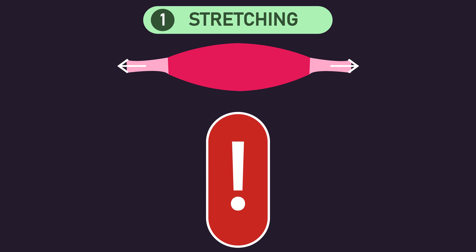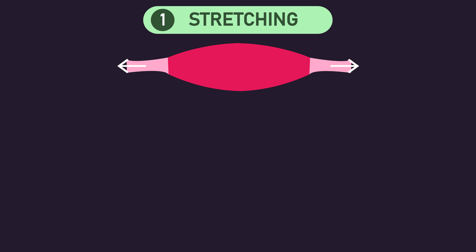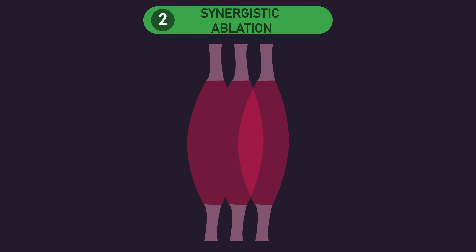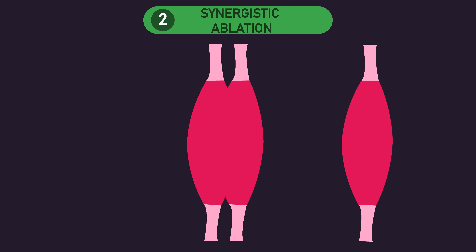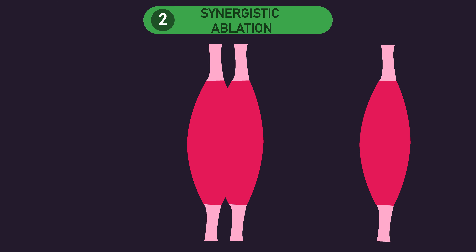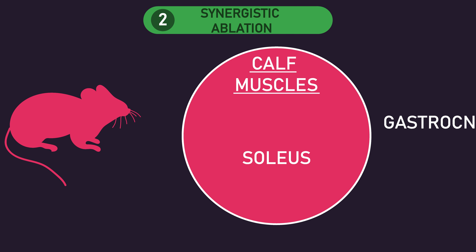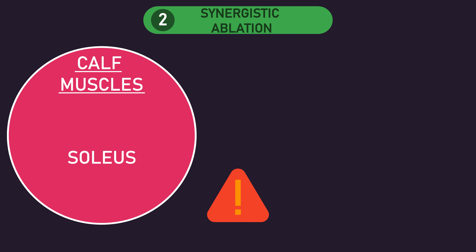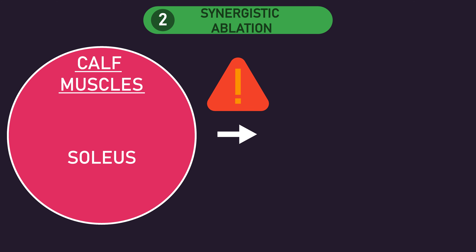As we can see, these stretching protocols are extreme. Consequently, we should be extremely cautious in trying to extrapolate results from studies using this to humans. As for synergistic ablation, this is undoubtedly more extreme. It involves surgically removing a muscle from a muscle group, thereby overloading the remaining muscles. Most commonly, this technique is used in rodents and involves surgically removing the gastrocnemius from the calf muscle group, thereby resulting in the soleus being significantly overloaded during normal tasks. As this method is highly extreme, we also need to be extremely cautious in extrapolating results to humans.